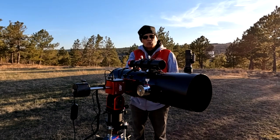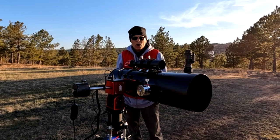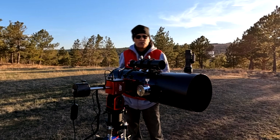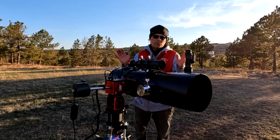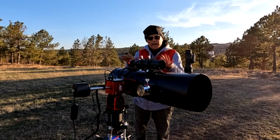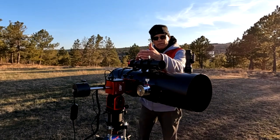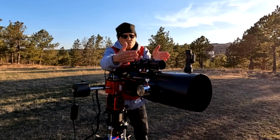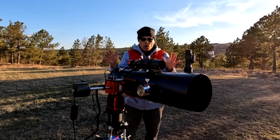If you have an equatorial mount, balance it on your equatorial mount, mark it on the saddle where that center part is, and then put it on your AM5. If you don't have one, you can take your rig to a bench, use a dowel on the dovetail, and roll it back and forth until you find equilibrium, then mark it. It doesn't have to be perfect.